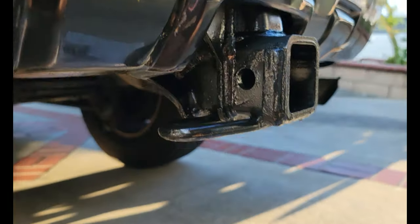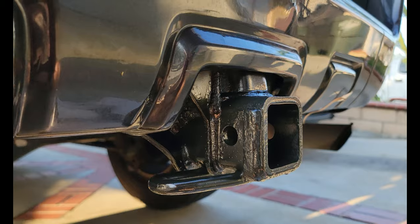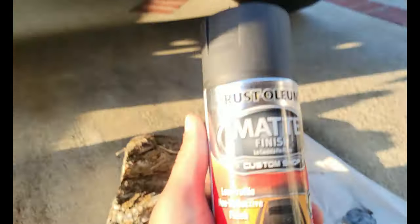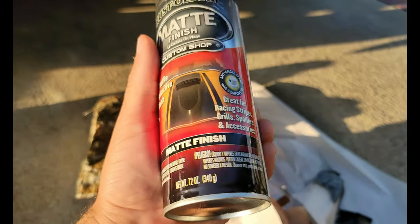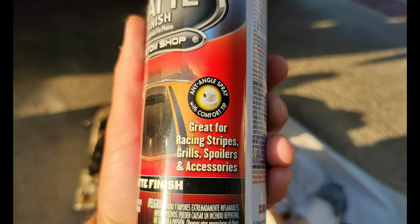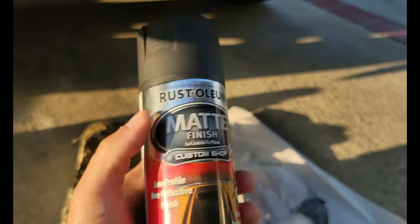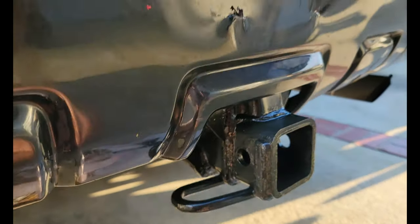I just didn't like how it was rusted. It's still rusted, it's just covered up with the spray paint. I used Rust-Oleum matte finish. All right everyone, thank you guys for watching. If you liked this video and want to see more — like my lift I'm going to be doing — please like and subscribe and stay tuned. I'll see you guys on the next one. Peace.